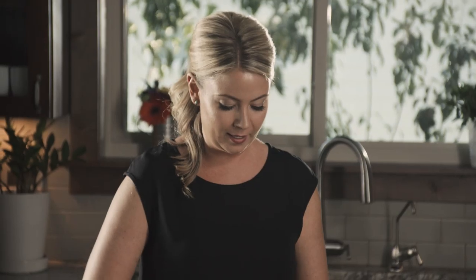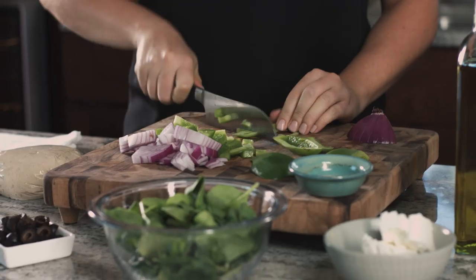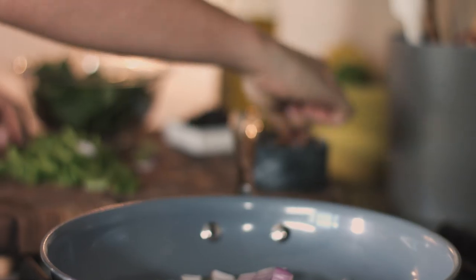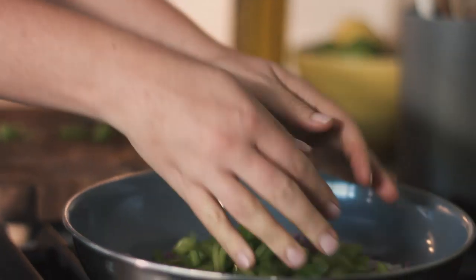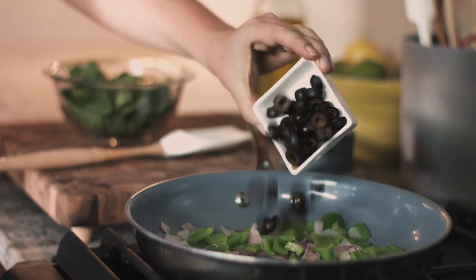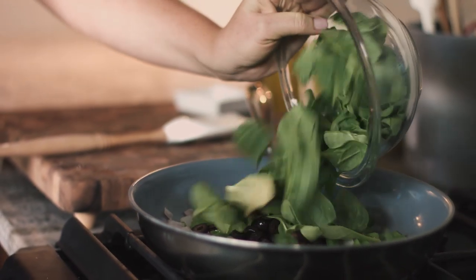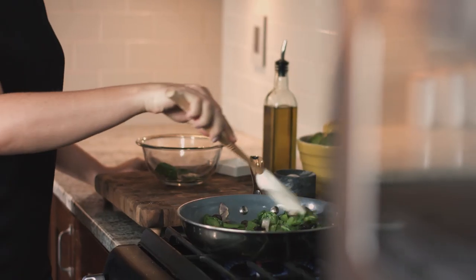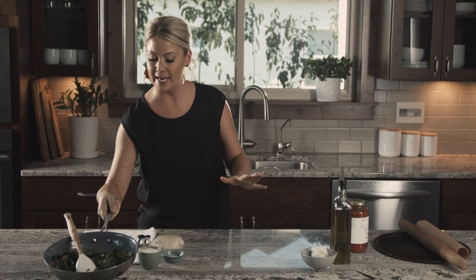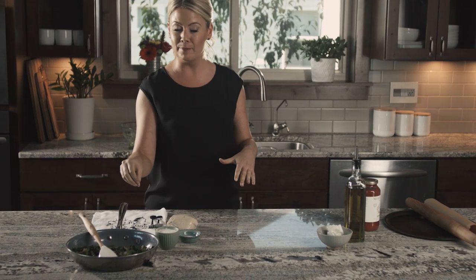I don't use green bell peppers very often, but they really do give such a distinct flavor to pizza. Let's sauté these in some olive oil for about five to seven minutes until they're soft. My veggies are perfect — I'll set them off to the side so that we can assemble our pizza. I just sautéed my peppers and onions, and the last couple of minutes I threw in my spinach and the olives. The olives are already cooked, I just wanted to heat them up a little bit.